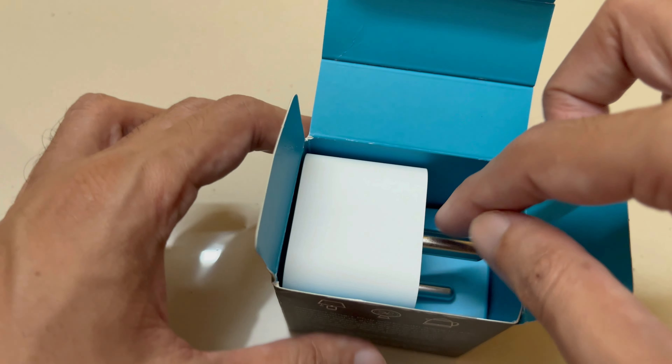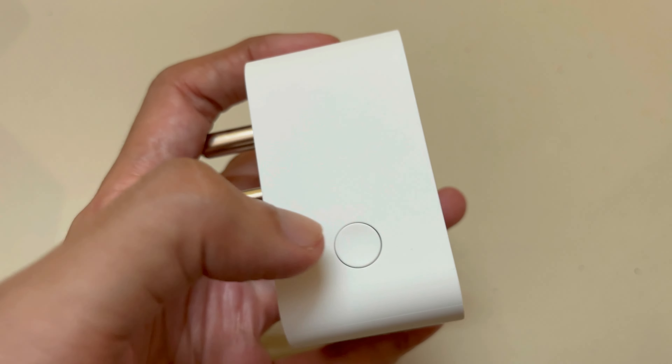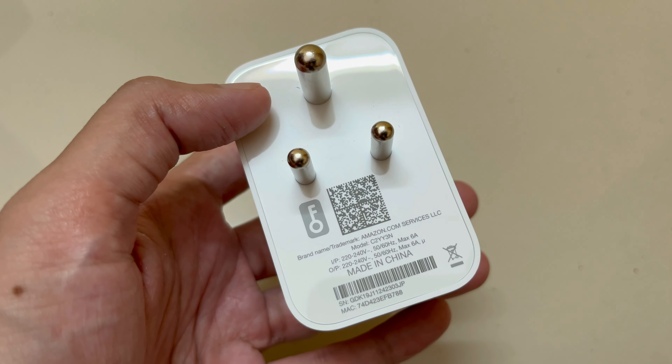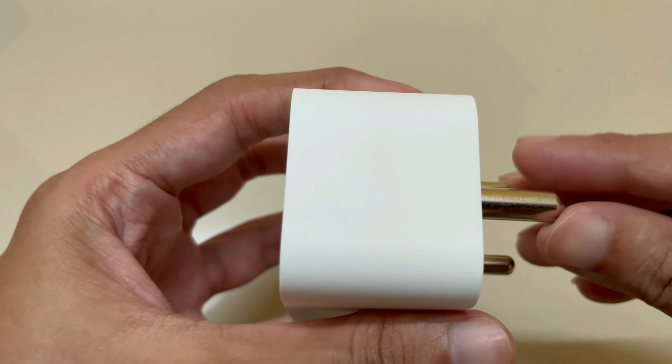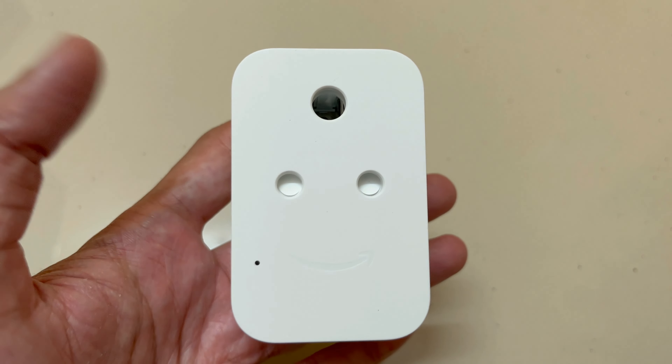This is the smart plug, which comes in white color. You can see the button to turn it on and off. On the back side there is a QR code which is required while setting up the product in the Alexa app, and there is one LED light on it which will glow during operation.